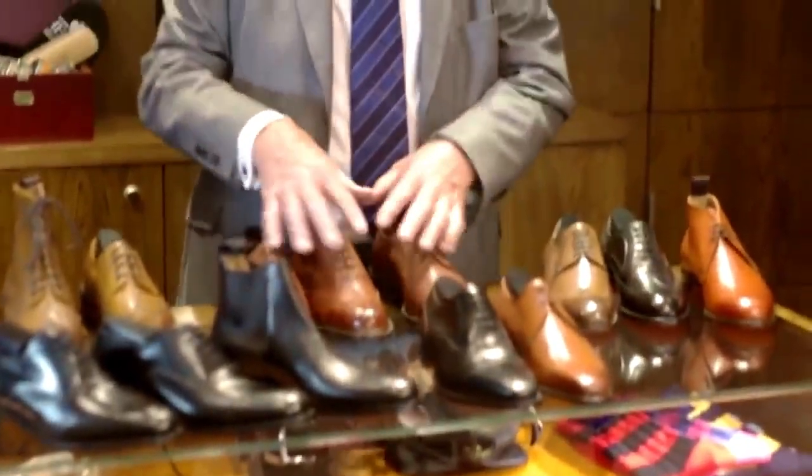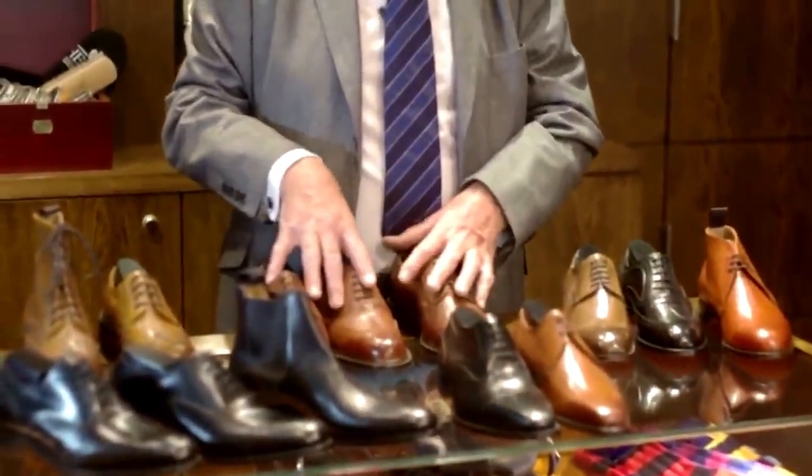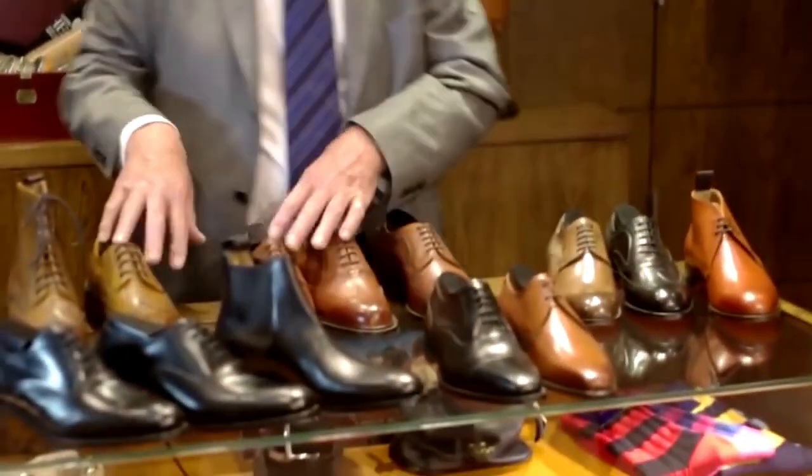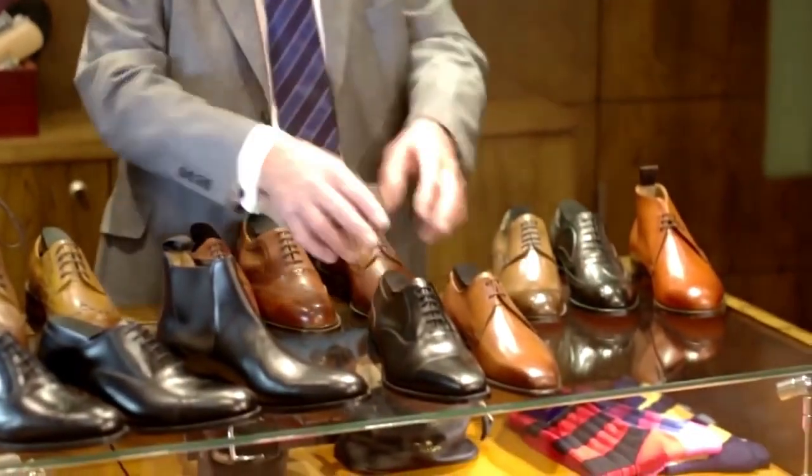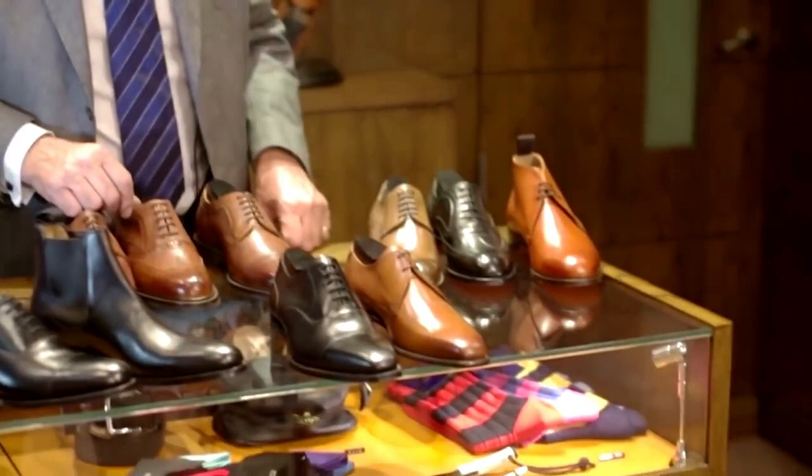Within the Cheney range of shoes there are many lasts and different toe shapes, as you can see from the shoes on the table here. Our shoes are made in full sizes and half sizes, and a variety of width fittings — F being a medium fitting and G being a slightly wider fitting. There is an absolute myriad of fittings, and each shoe has its own manner of fitting.